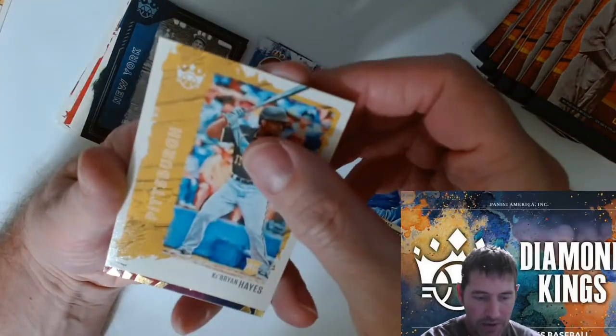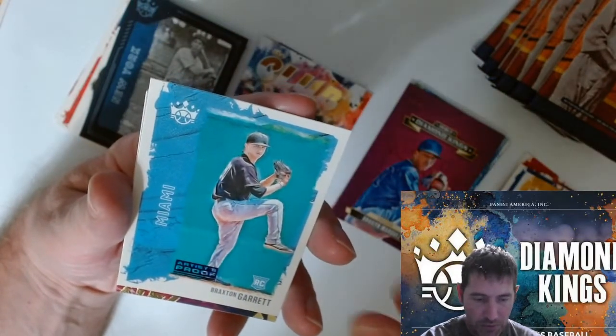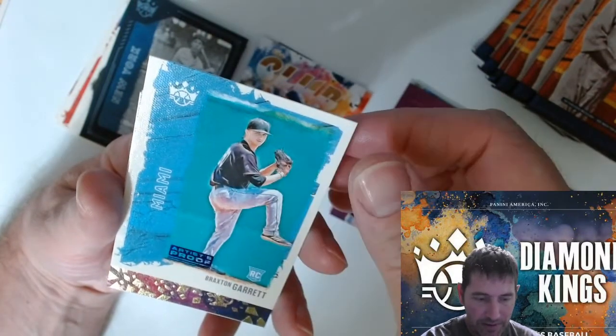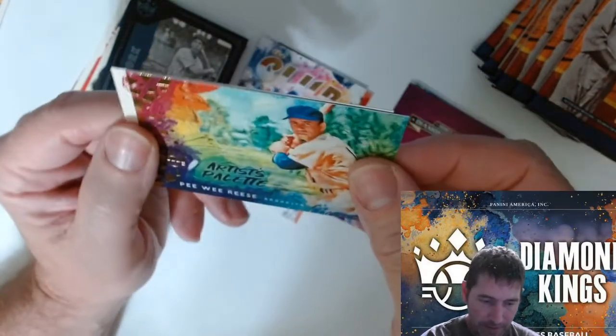Brian Hayes rookie — nice. Artist proof Braxton Garrett from Miami — nice. Peewee Reese.